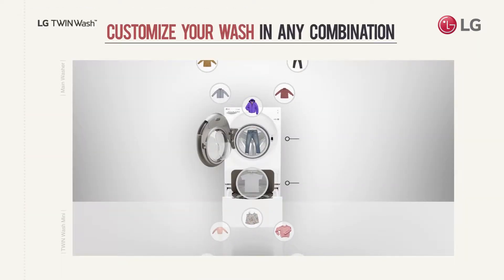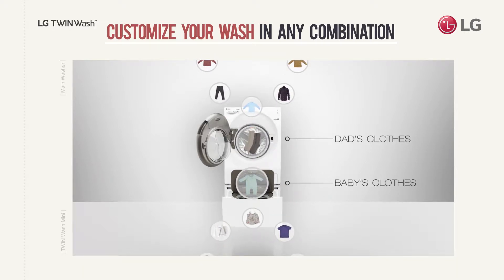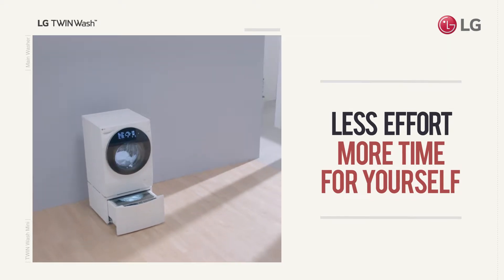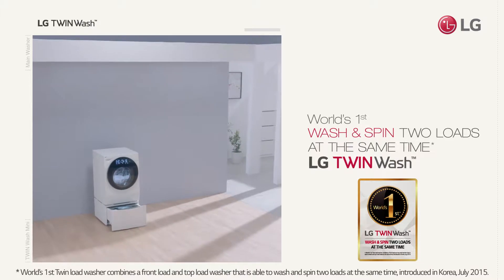Choose what combination of laundry you want done at the same time. Less effort spent and more time for you and your family. Wash and spin two loads at the same time.